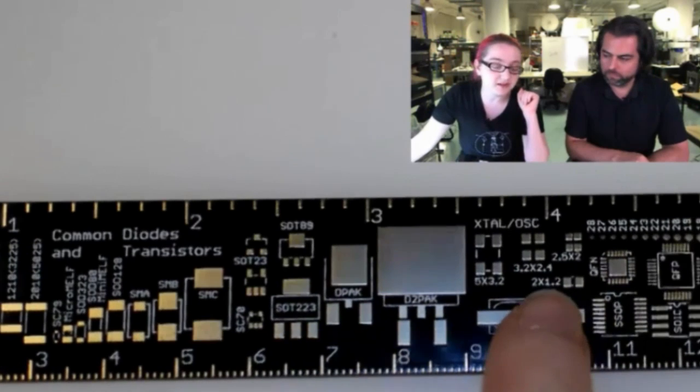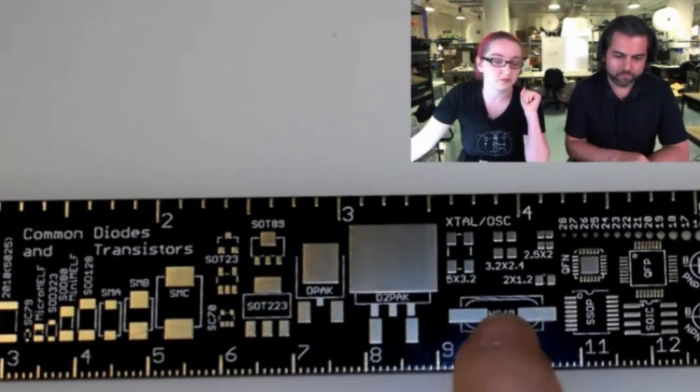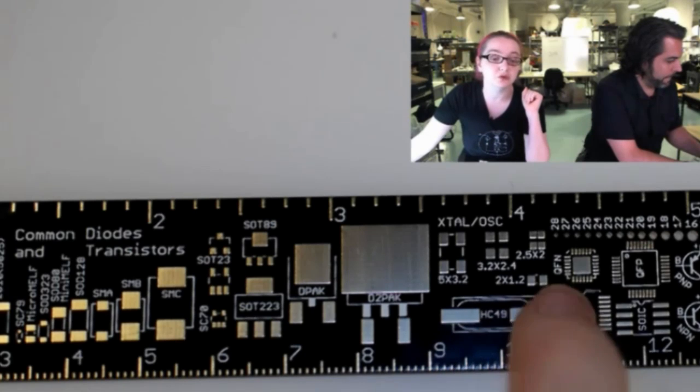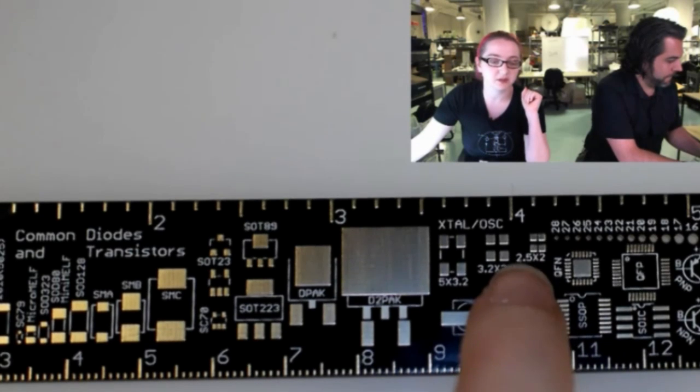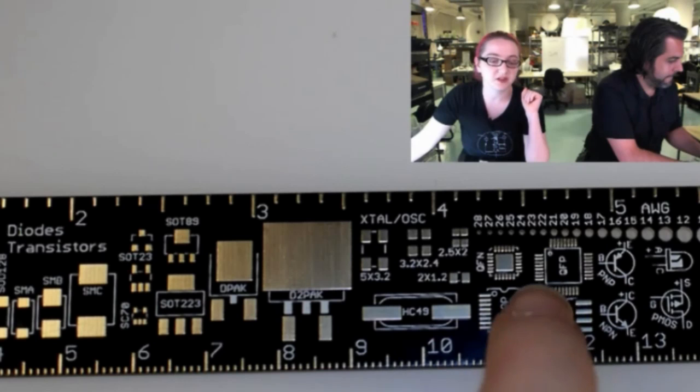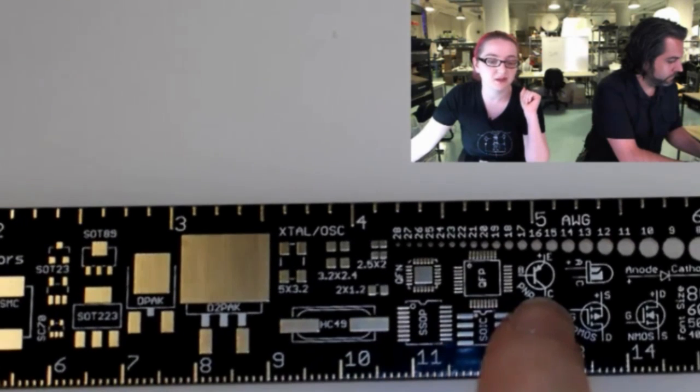A couple of different crystal sizes — this is really important because I'm often picking crystals. The crystals that are really cheap are all HC49s, but they're huge, so keep that in mind. You might have to go to a smaller crystal. Some more TSOPs, SOICs, QFPs, QFNs.